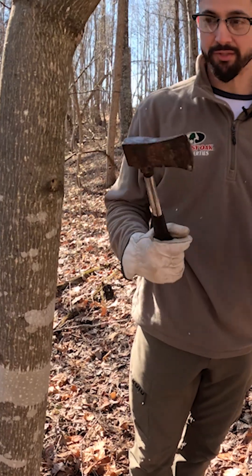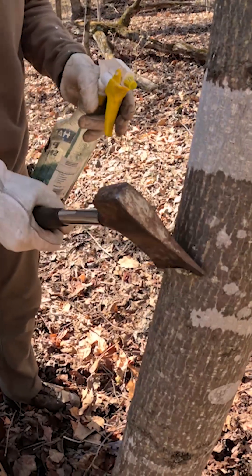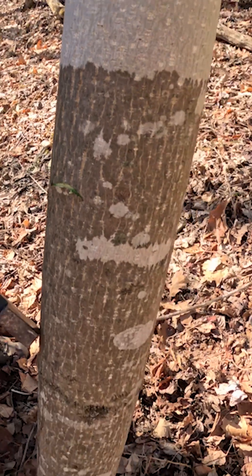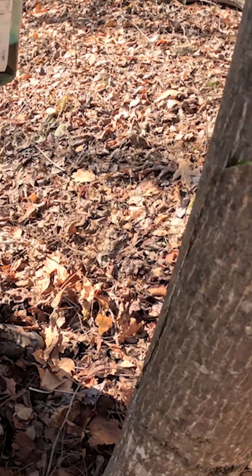It's a simple process. With these two tools, all you do is make one hack right into the tree. A couple squirts of herbicide — it doesn't take much. If it's running out, that's actually too much. That just goes to show how little it needs to kill the tree.